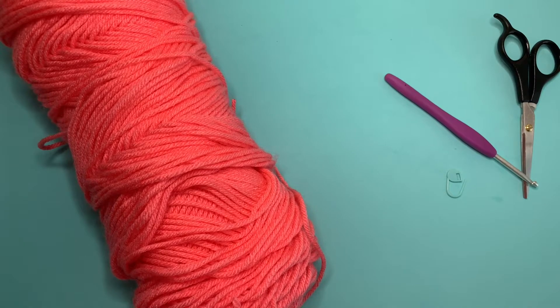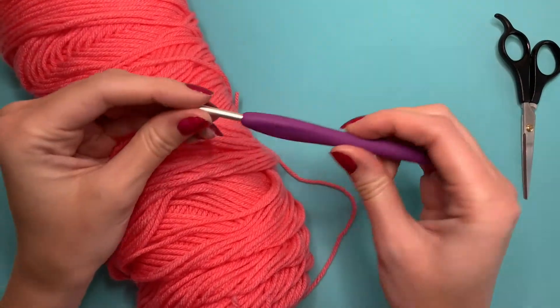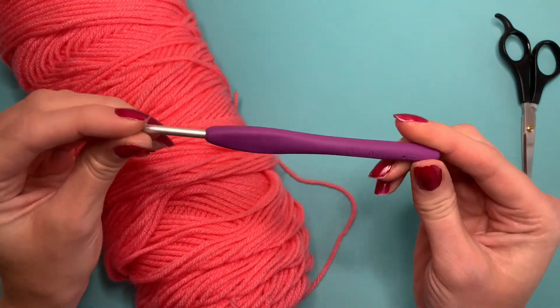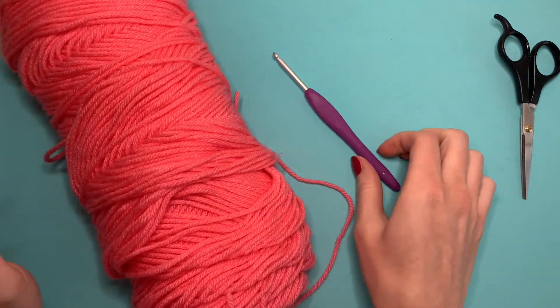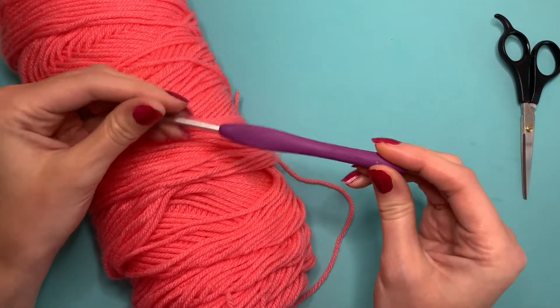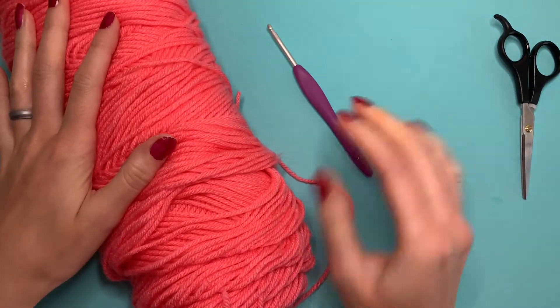Today I'm going to teach you how to crochet the perfect circle. I am using medium worsted weight yarn and a four millimeter crochet hook. You can use a hook of your choice and the yarn of your choice. Just want to make sure that you go down a hook size from what is recommended for the yarn so that there's no gaps in your work.